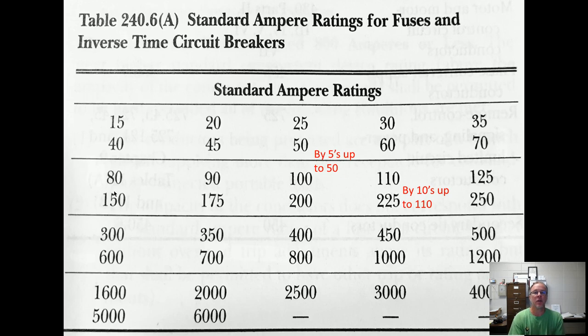Here's Table 240.6A. My little mnemonic: you go up by fives up to 50 — so 15, 20, 25, 30, 35, 40, 45, 50. There's no 55. Once it hits 50, you start going up by tens: 50, 60, 70, 80, 90, 100, 110. So you know every breaker from 15 to 110 right now. You can also go up by 25s up to 300 if you need to remember those, but learn the fives-to-50 and tens-to-110 first.